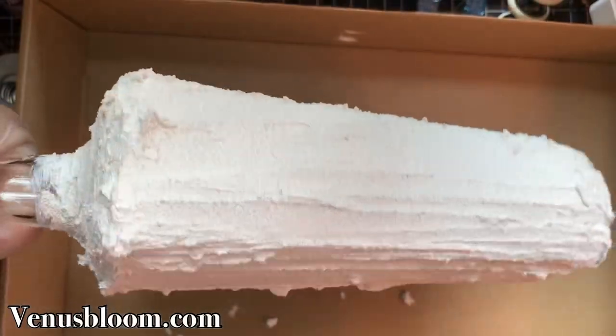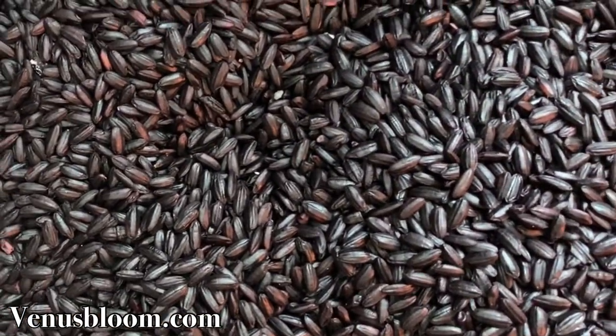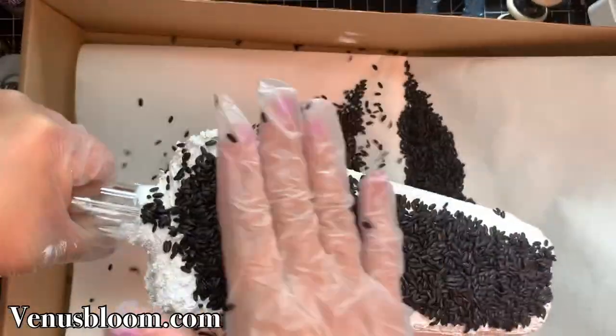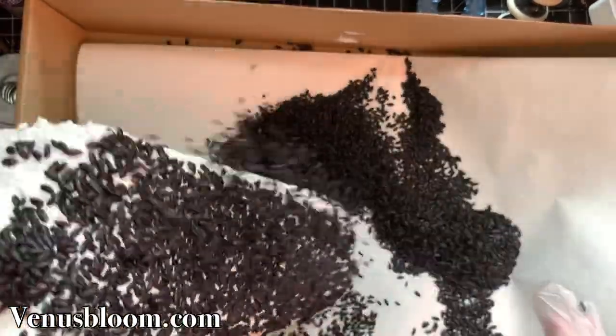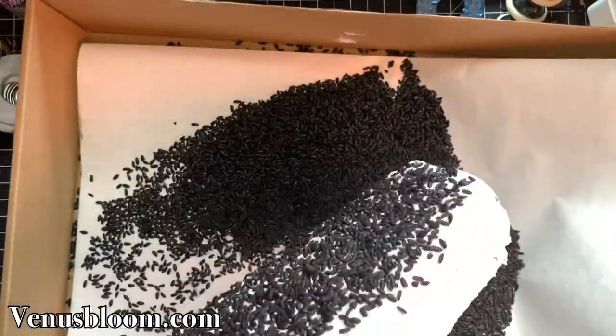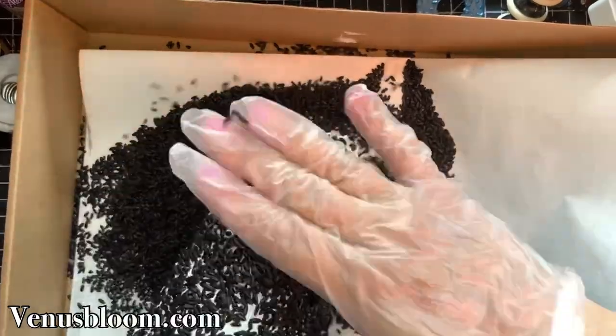When you're done it should look something like this, and now we're ready for the fun part, which is adding the black rice. I just dumped a whole bunch of rice on top and pressed it into the grout. It's kind of like glitter — just keep pressing the rice in there until you're done covering the whole bottle.